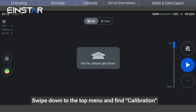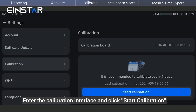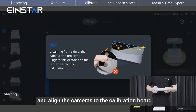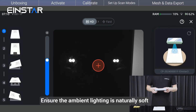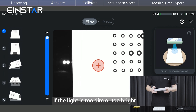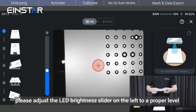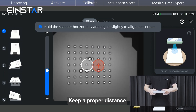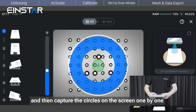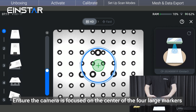Swipe down to the top menu and find Calibration. Enter the calibration interface and click Start Calibration. Hold the Vega parallel to a flat surface and align the cameras to the calibration board. Ensure the ambient lighting is naturally soft. If the light is too dim or too bright, adjust the LED brightness slider on the left to a proper level. Keep a proper distance, slowly pull the scanner up towards the calibration board, and capture the circles on the screen one by one. Ensure the camera is focused on the center of the four large markers.